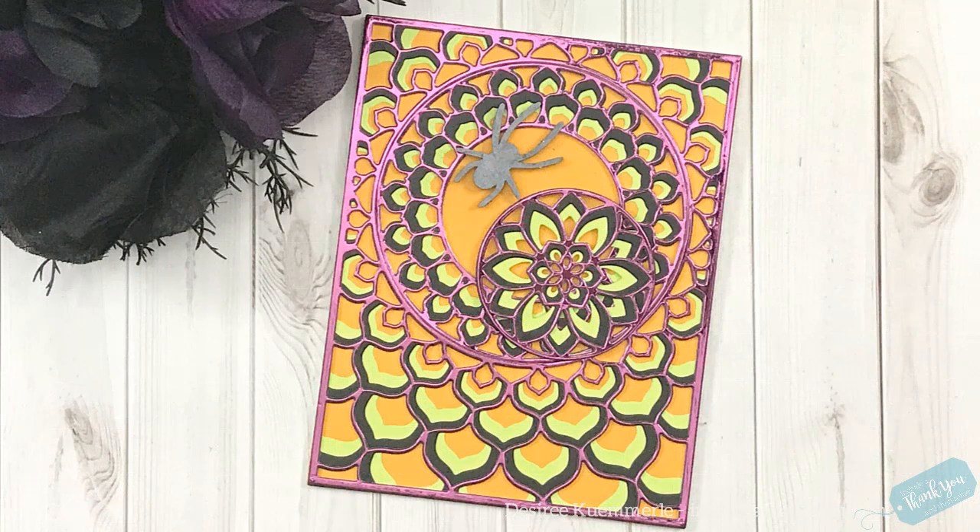So that is our card. You can simply take these dies and by using different colors of cardstock you're going to get a completely different look each time, and it'll match the theme you're going for. In my case, a Halloween note card just to send someone a ghoulish note.